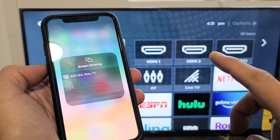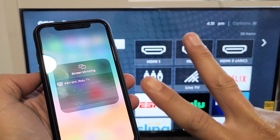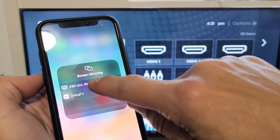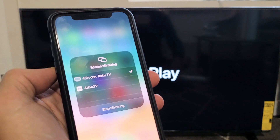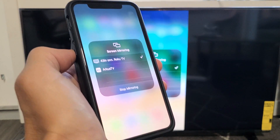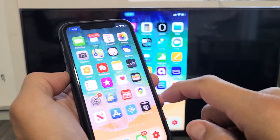Tap on that. Also note that your iPhone and your Roku TV need to be on the same Wi-Fi network. So mine finds it right away — 43-inch on Roku TV. I'll go ahead and tap on that, and then give it one second here. And voila, you can see that we are in business.